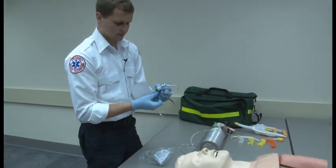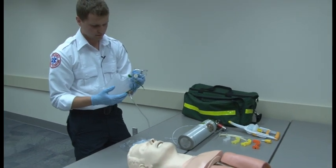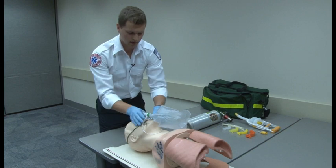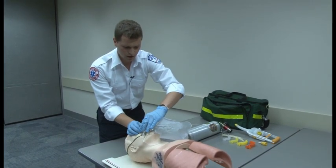Now I'm going to pre-fill the bag. I'm going to put the oxygen over the patient's face. I'm going to tighten it so that it's snug and surfaced. And I'm done.